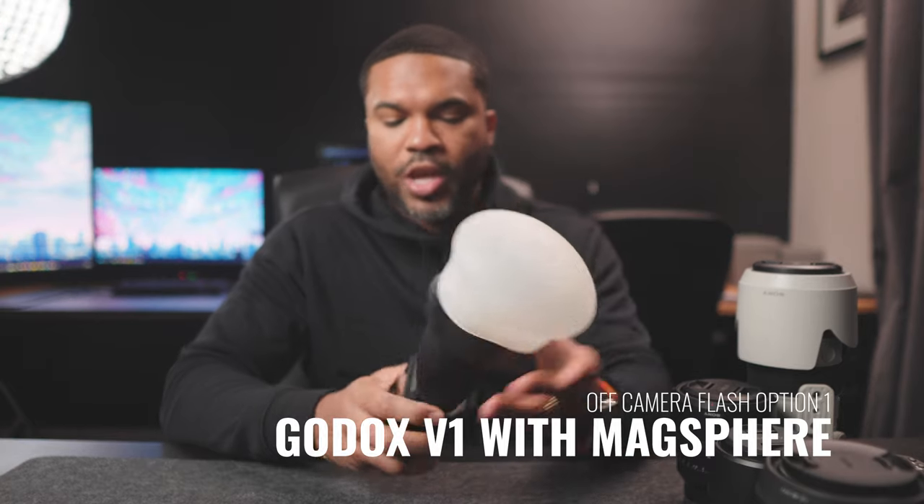What are some off-camera flash options you should start with in your kit? First, you definitely want to have a flash. I recommend something like this Godox V1 flash — it's a round head flash. This attachment on top is a MagMod — this is a MagGrip and this is the MagSphere — and this combination can be a great starting point. You're also going to need a trigger to control the flash: you put the trigger on your camera and then have the flash off-camera. The MagSphere does soften the light quite a bit, though it can be a little harsh depending on how close it is to your subject, so keep that in mind.